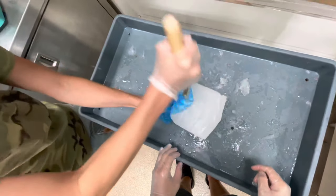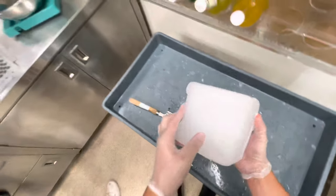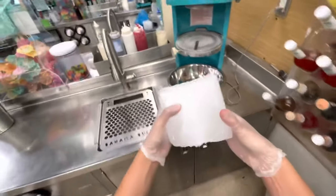They have to make all of the blocks of ice in store with a special solution so that when they get shaved up they come out the right consistency. Now that our block is out of the bag, we're going to go ahead and put it in the machine.